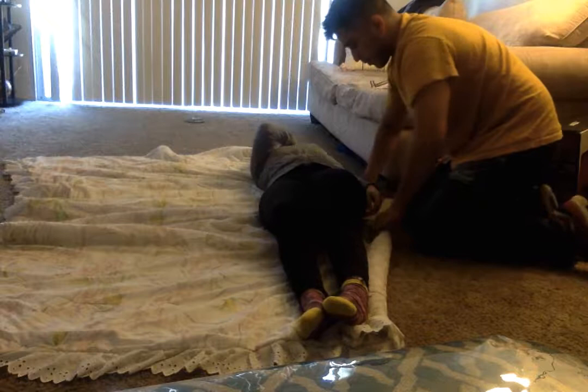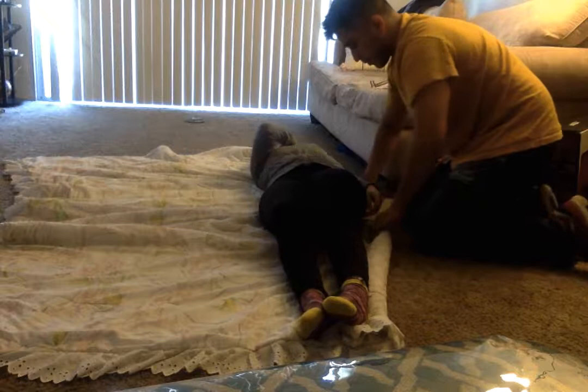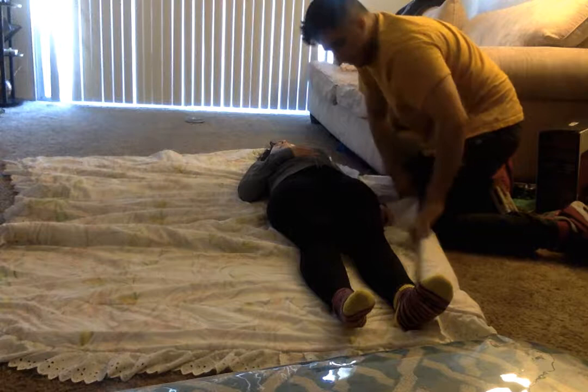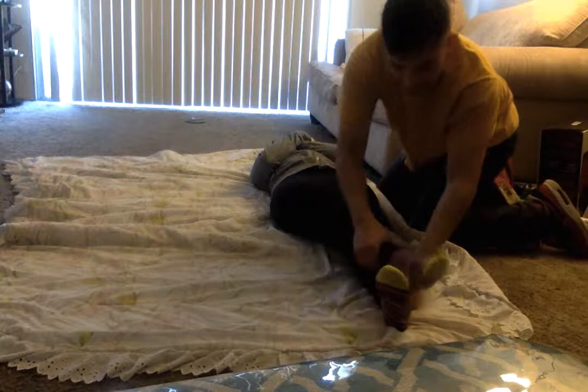And then lay her back down. I'm going to just roll out the pre-rolled blanket, and make sure the blanket goes around her — all her limbs and her head. We'll cross her arms and we'll cross her legs.